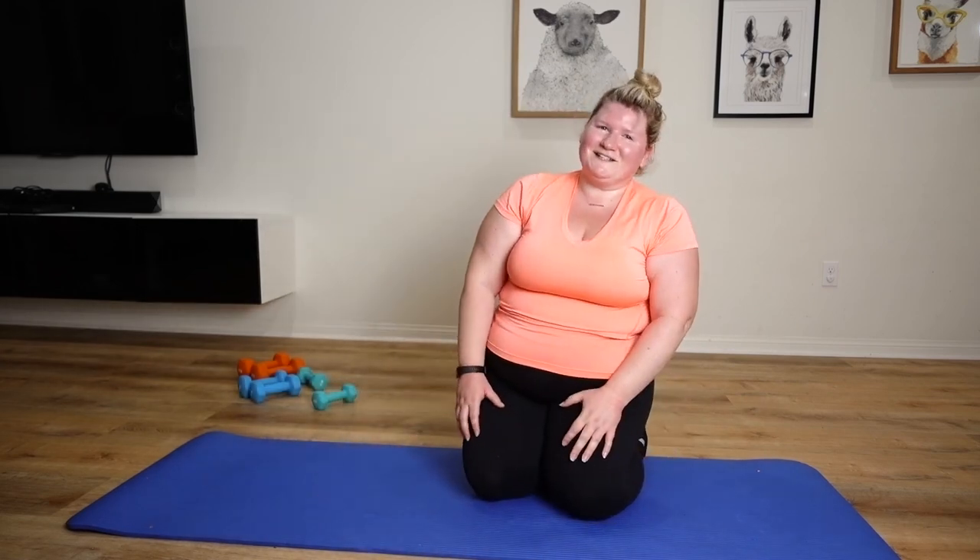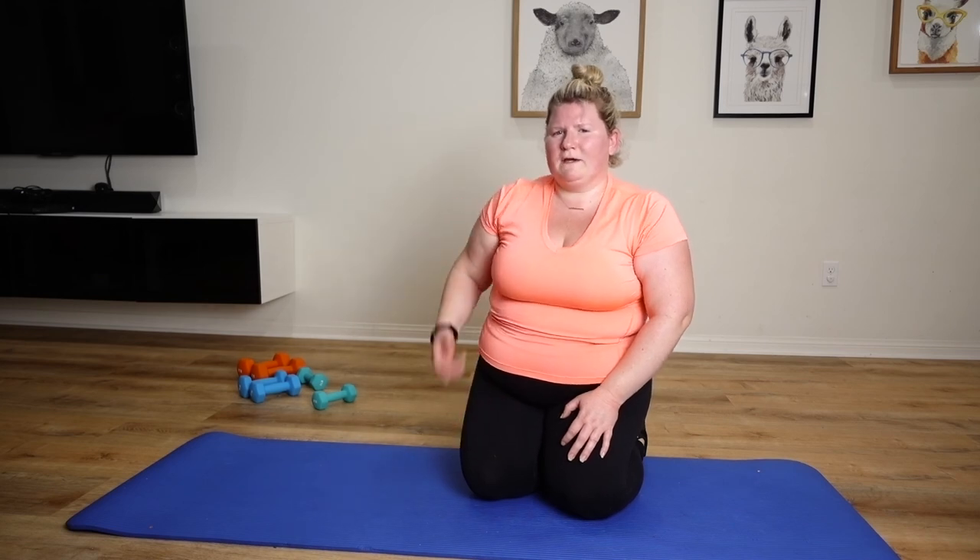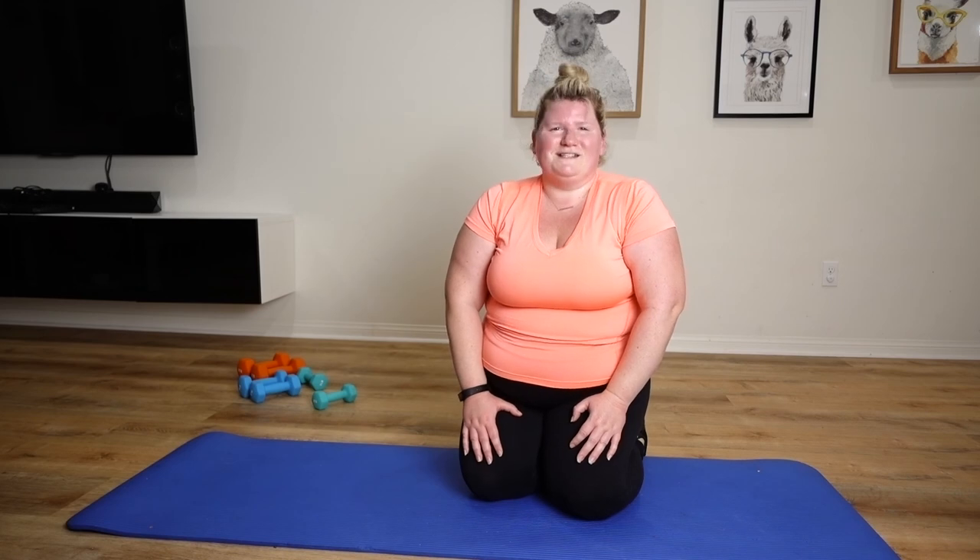Thank you guys so much for watching my video. Hope you guys enjoyed it. Got a good workout — back and a little bit of leg and core work right there. See you all again soon. Bye.